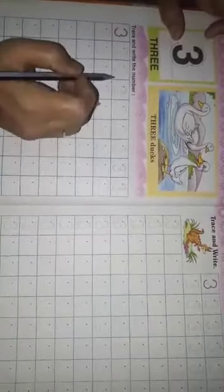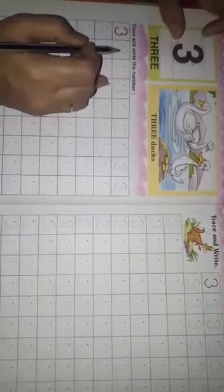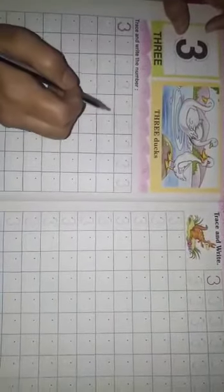You see, students, here is how 3 is written. Students, aap log dekh rahe hai ki 3 ki sara se likha hua hai.